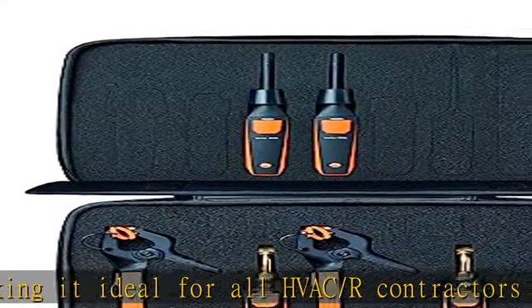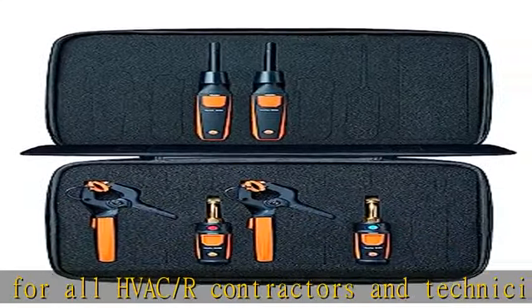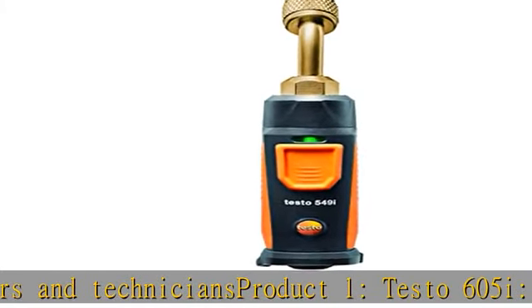Testo 115i: With a grip of up to 1.5 inches, the wireless thermometer provides quick and reliable temperature measurements, including flow and return temperature measurements of pipes.